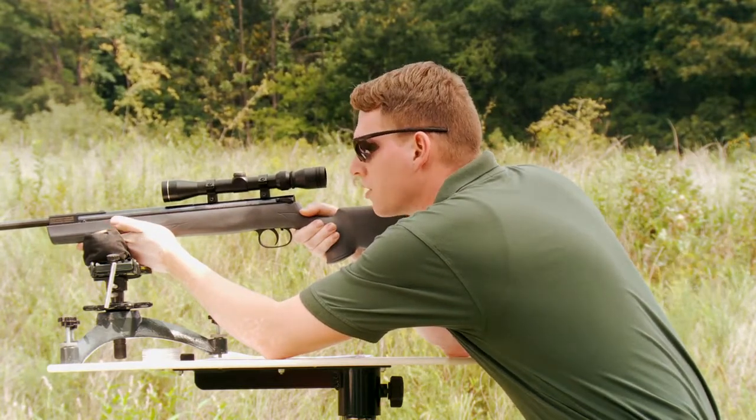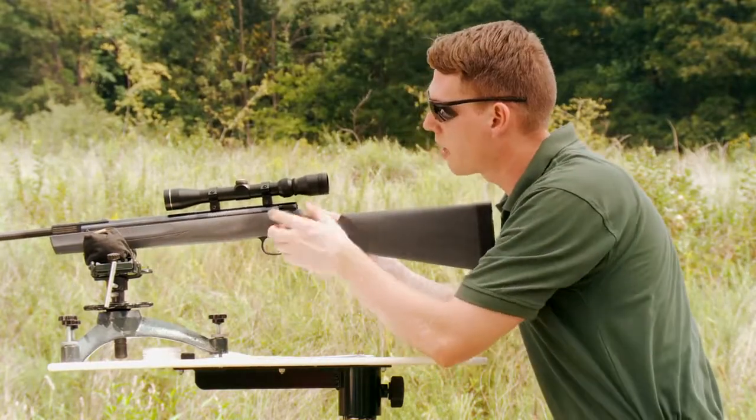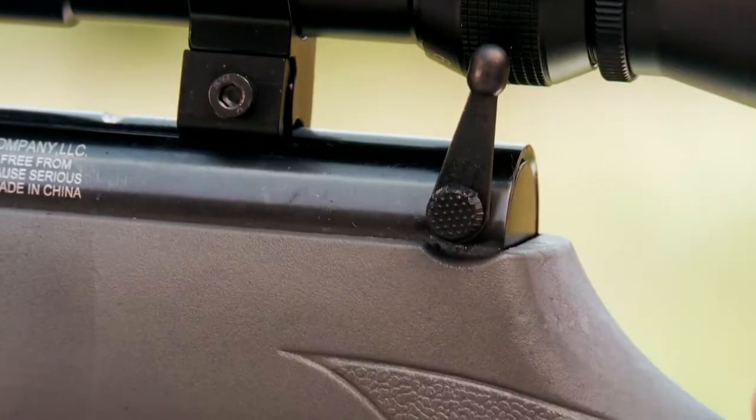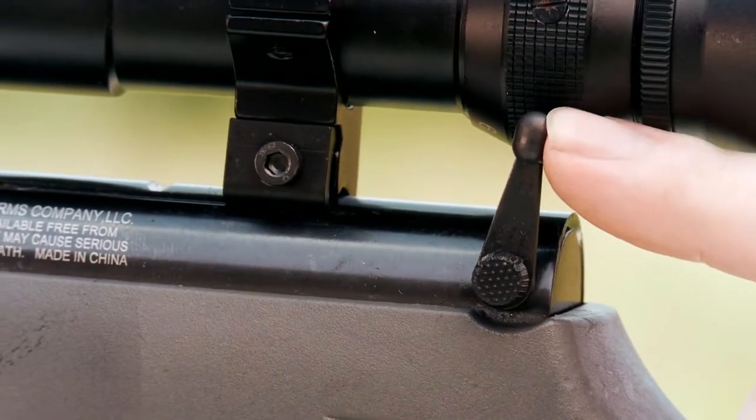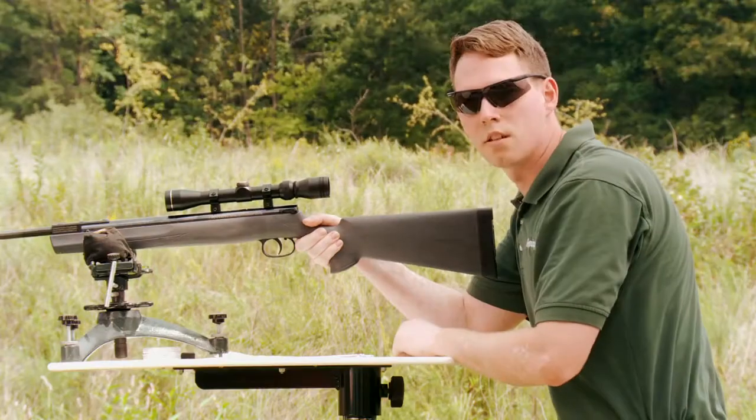Now if for some reason I decide not to take this shot, I can reengage the safety. To do that, I'm going to grab this lever, pull it to the rear, which will cam the safety back in the safe position. Now I need to return the lever to the forward position and ensure that it is all the way down.